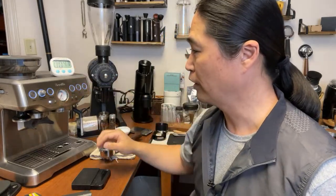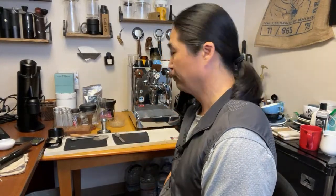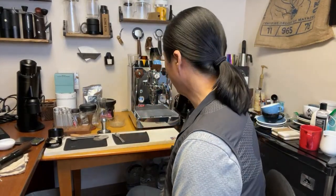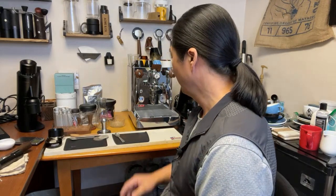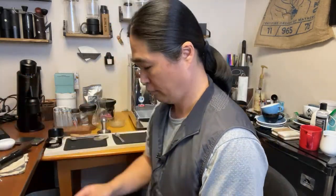Barista Express is now ready to brew. With the Bianca, I'm going to start it now. We have to wait for it to get up to brew temperature — around 200 degrees Fahrenheit. Let's find out how long that's going to take.